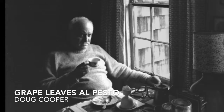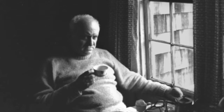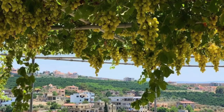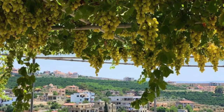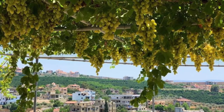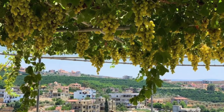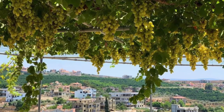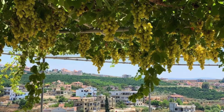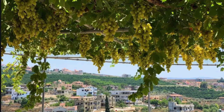Grape Leaves Al Pesto. I learned how to make grape leaves from a former teacher of mine who was Lebanese. He used to make them the classical way with lamb and rice, and he taught me how to make them from scratch with leaves cut from grape vines in the early summer and parboiled with lemons. For convenience, I now use bottled leaves. Because I'm pretty much a vegetarian, I don't use lamb — I make them with rice, pesto sauce, and some other ingredients. On this day, I didn't have pesto sauce pre-made, so I just mixed all the ingredients directly.